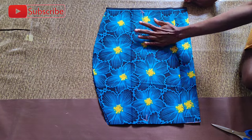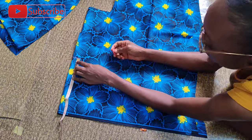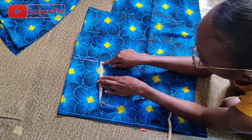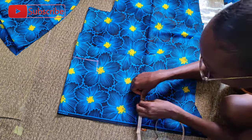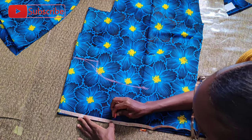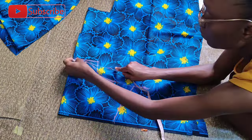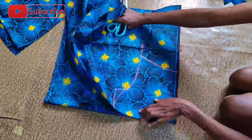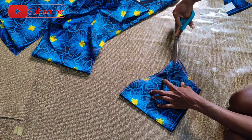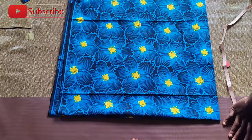I'm now going to cut the sleeves. The full sleeves measurement I'm working with is seven and a half inches. I'm adding two inch sewing allowance to give me 9.5 inches. Taking out the curve for the sleeves, I'm working with a round sleeve measurement of 12 inches — 12 plus one inch gives me 13 inches, and that's the sleeve I've cut out. Let's proceed to cutting the first layer of the peplum.